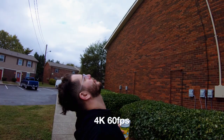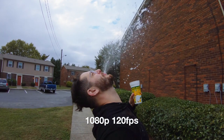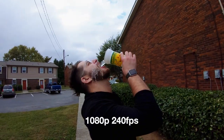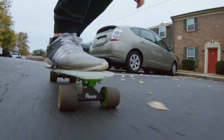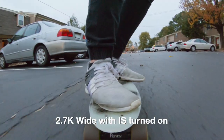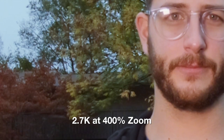Now for some random shots. This is super view. This is 2.7K wide. And this is my favorite mode — the linear mode. Let's see the image quality reduction when we go from 4K all the way down to 720. So this is 4K. 2.7K. 1080p.